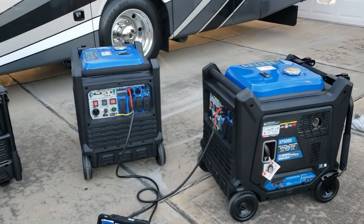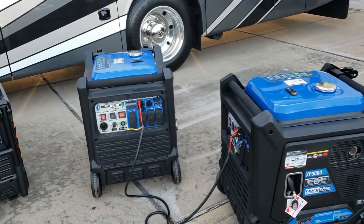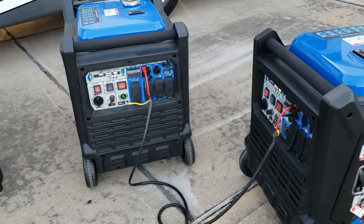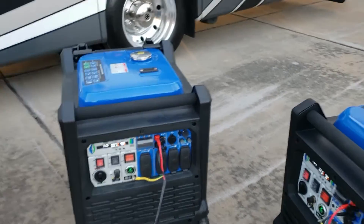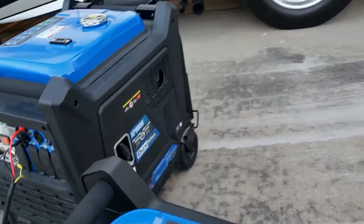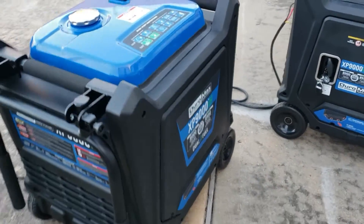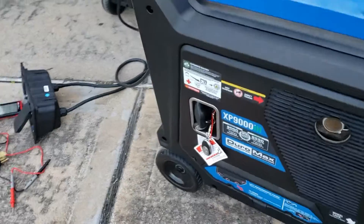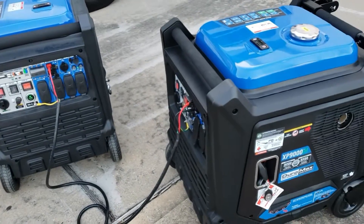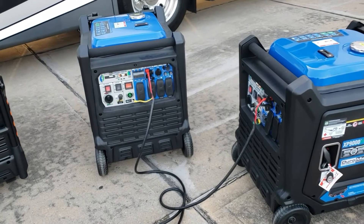We've got the Duramax set up in parallel. One thing I want to show you is the position you want your Duramax when it's running - kind of at a 90 degree. The reason you want to do that is the exhaust is over here and it's not blowing into the other generator, and the other exhaust is blowing on this side, because the exhaust ports are on the side.